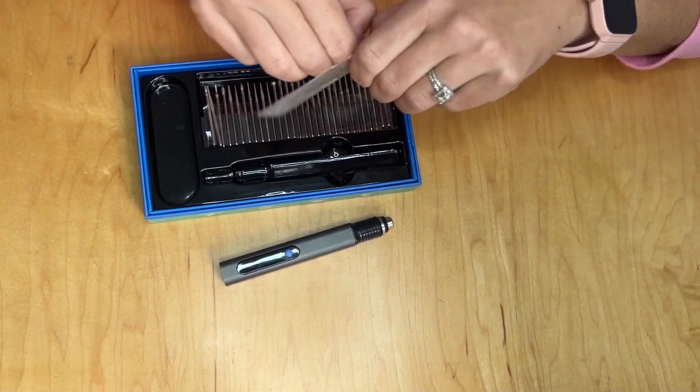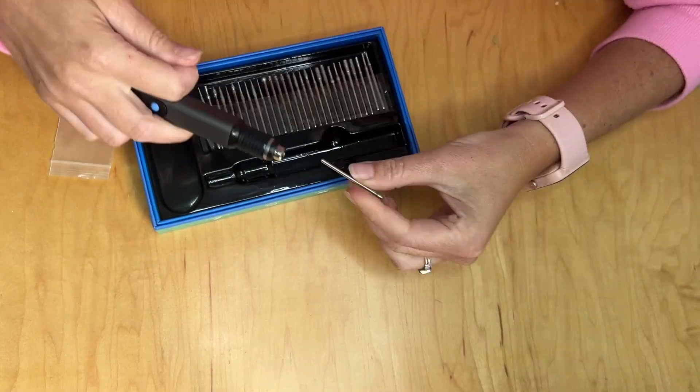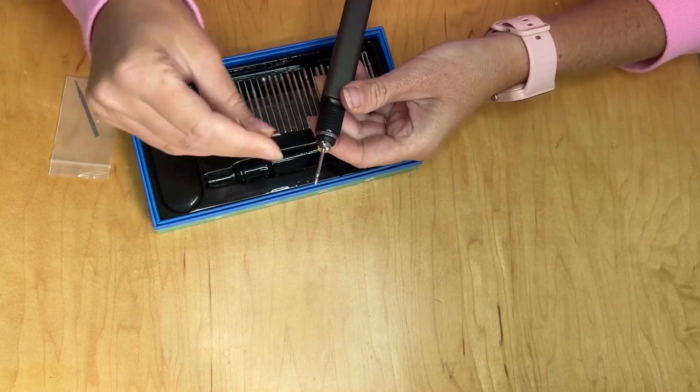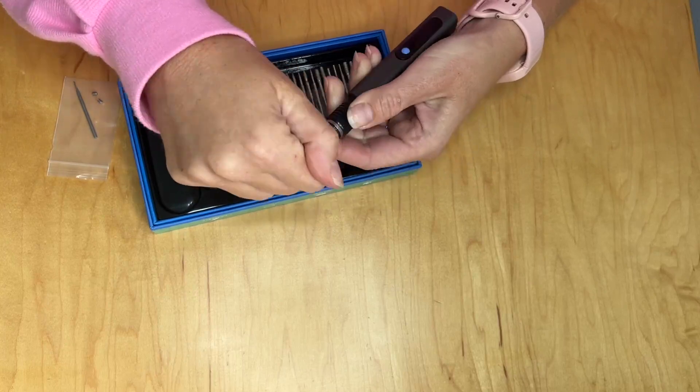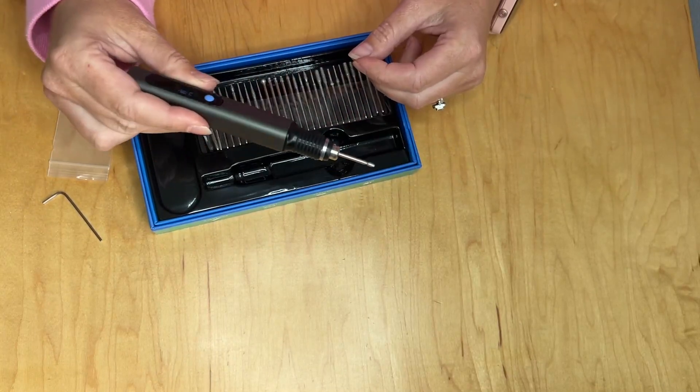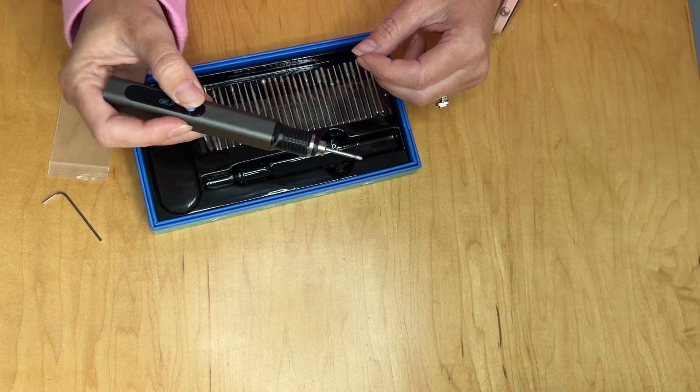The drill bits are super simple and easy to install and replace. You're just going to twist off the little screw that's in there using the tool provided, and then place the drill bit inside, and then twist it back on and make it nice and tight. And then it's ready to go.